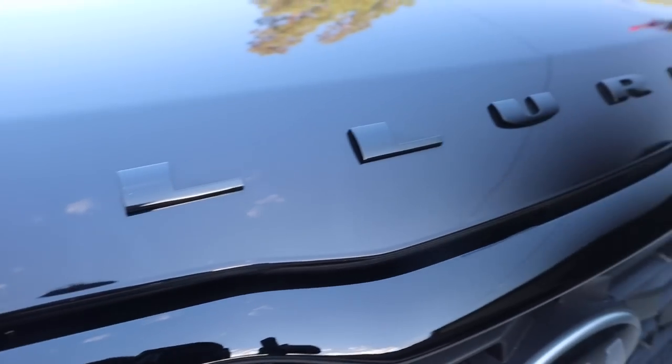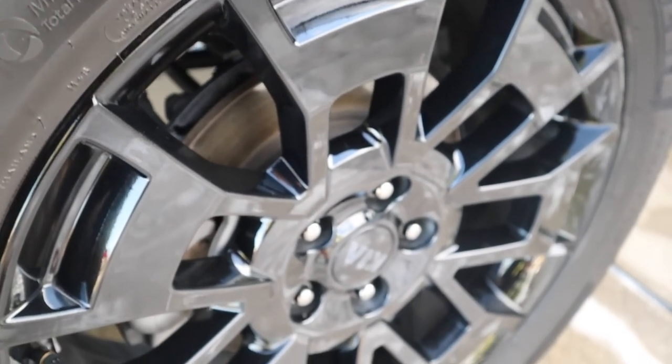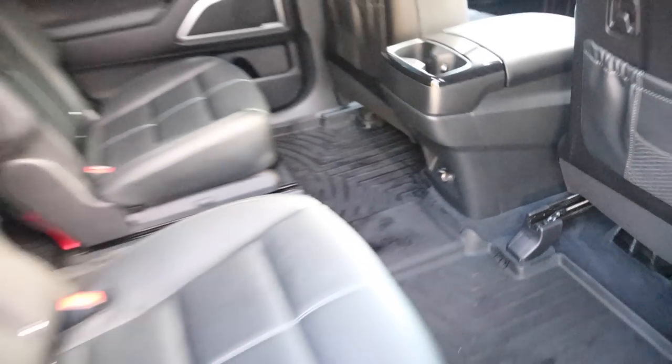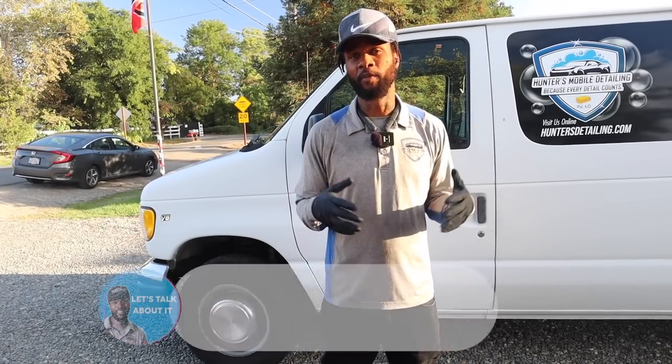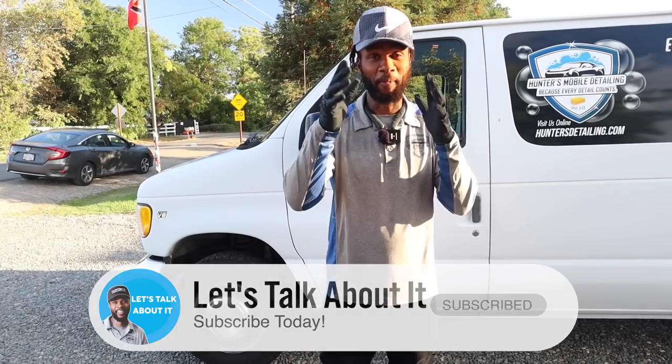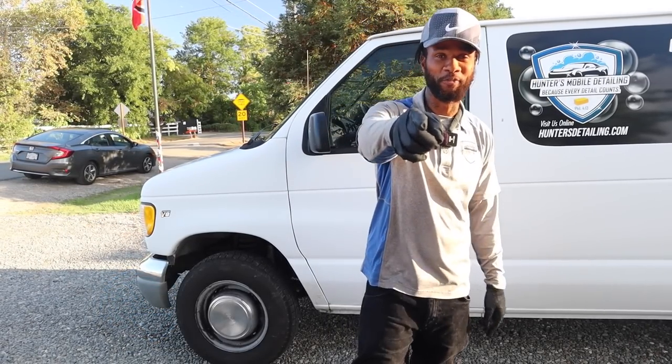That's my step-by-step maintenance detail — even though it turned into a full-on detail, this customer hadn't been serviced for almost a month. So the next time I come back in two weeks, it's going to be easier and easier. But if you guys have any advice, go ahead and drop it in the comments below. Each vehicle is different, and I know how you go about it is going to be different for each customer. Appreciate you guys tuning in — catch you all in the next video.